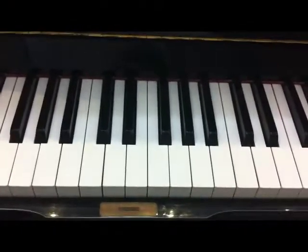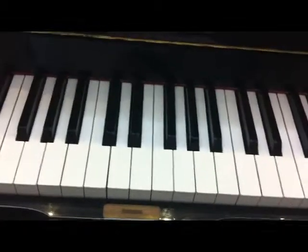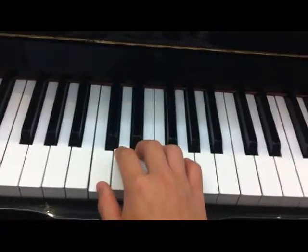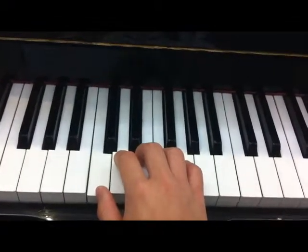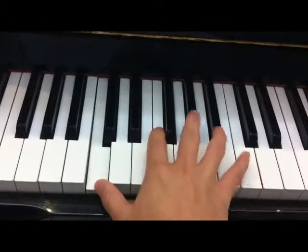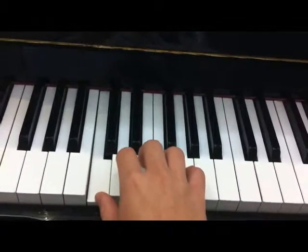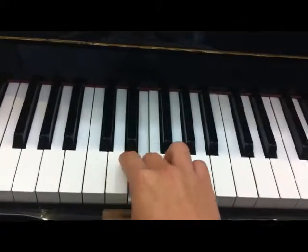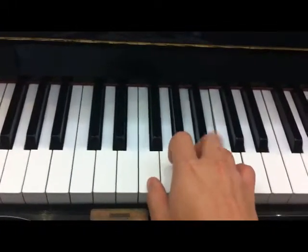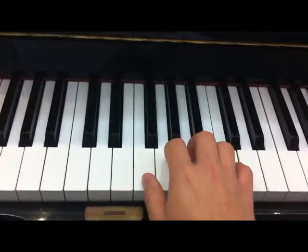Let's start from C major scale. You may find the middle C. We start from middle C and then we play to high C. Start: C, D, E, F, G, A, B, C — and then go down to the middle C.